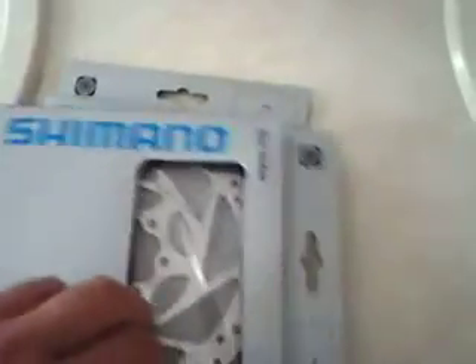My new wheelsets — Mavic 717 — with a Shimano disc rotor, 160 millimeter. This is the model SM-RT51. I got it so cheap — I won't tell you who from, but yeah.